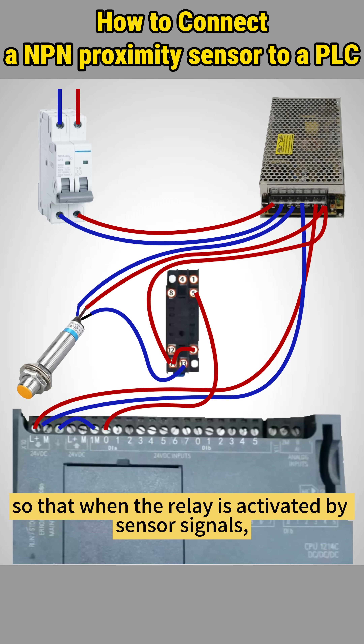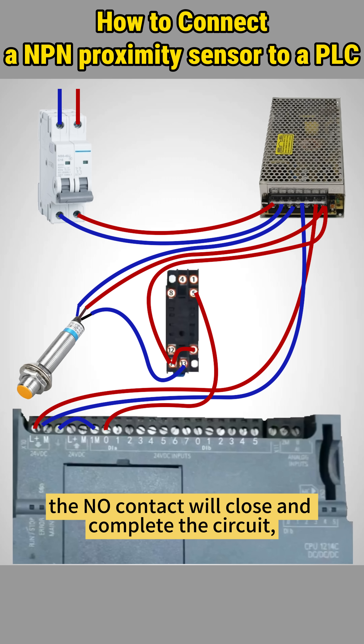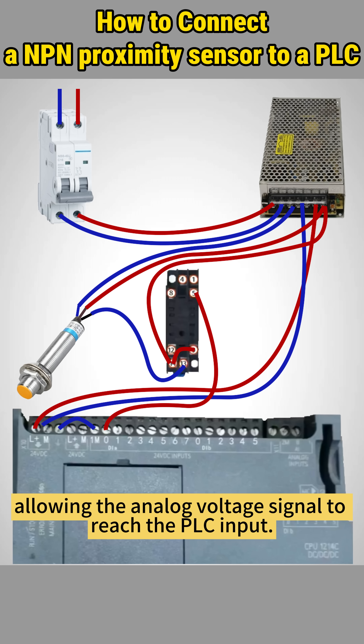When the relay is activated by sensor signals, the normally open contact will close and complete the circuit, allowing the analog voltage signal to reach the PLC input.